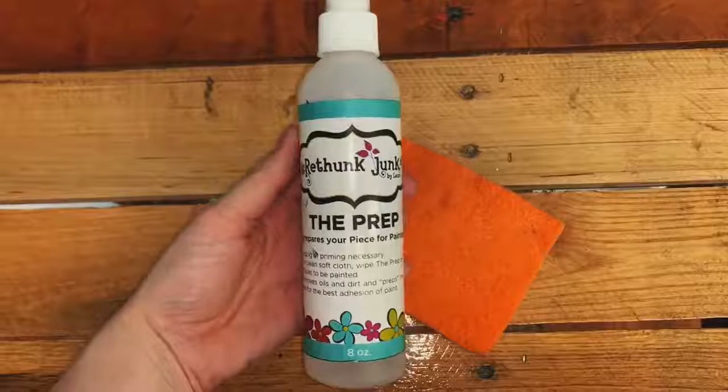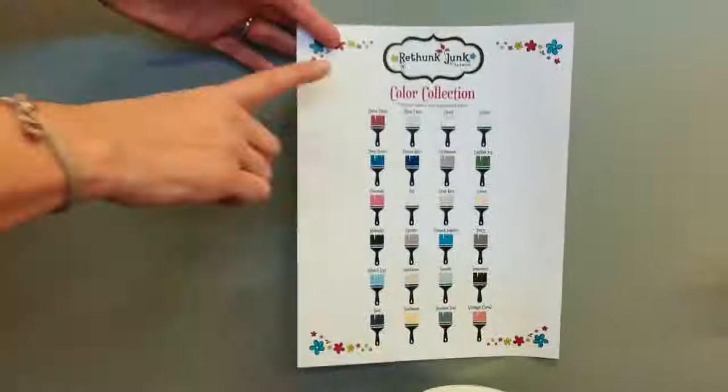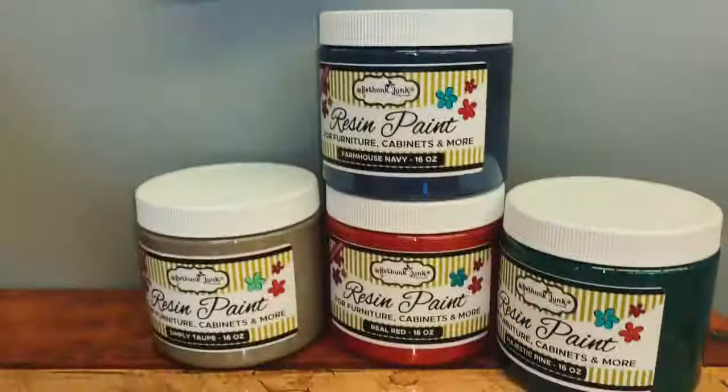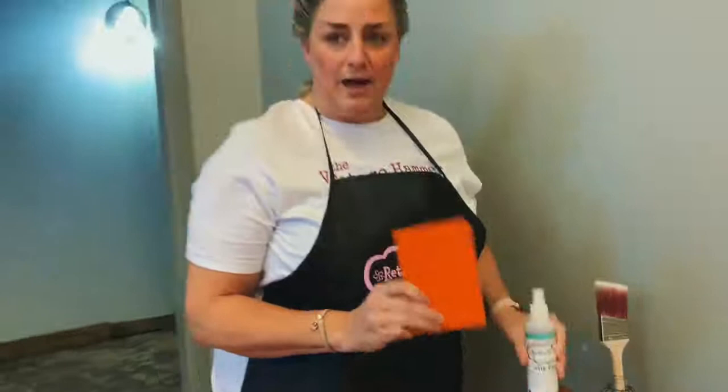Step one is called the prep. This is the product we use to clean the whole piece and also take off any of the top coat to help our paint stick better. Then there's the paint — it comes in a couple different sizes and a lot of different colors. These are all the standard colors, and right now they have four limited edition fun colors. Then you're going to need a paint brush. We don't use any special paint brushes — the only thing I don't recommend is a foam brush, so I just use a basic paint brush.